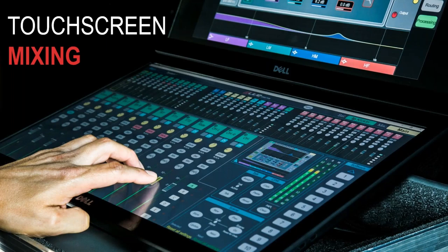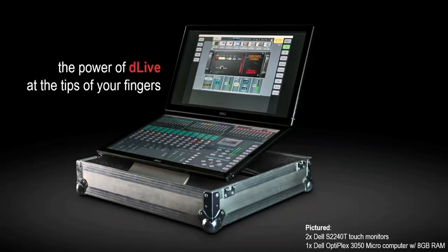This brings us on to touchscreen mixing, which is certainly growing in popularity and something we've been experimenting with in our office recently. You can see here quite an attractive-looking system we've configured. The model numbers are shown in the bottom right — it's off-the-shelf PC hardware, not particularly expensive or bespoke.